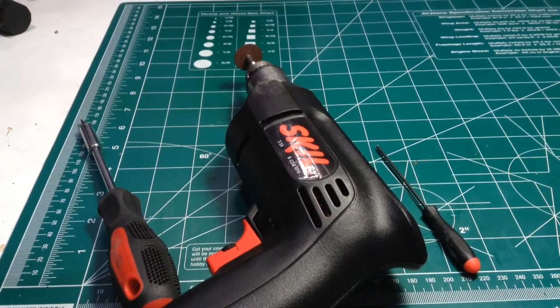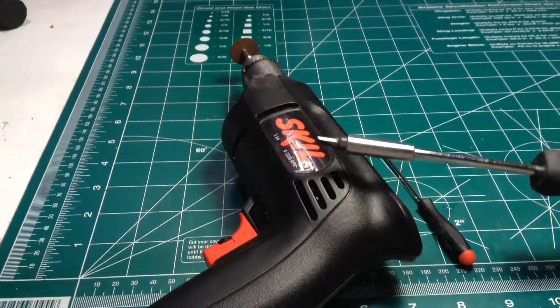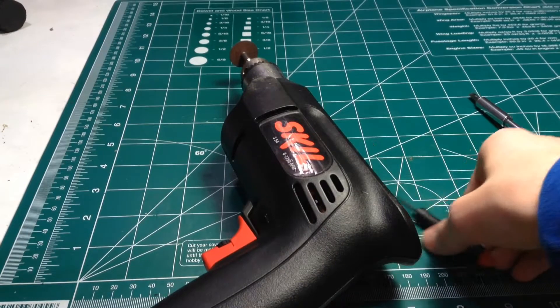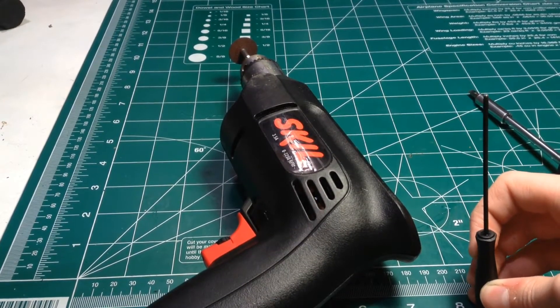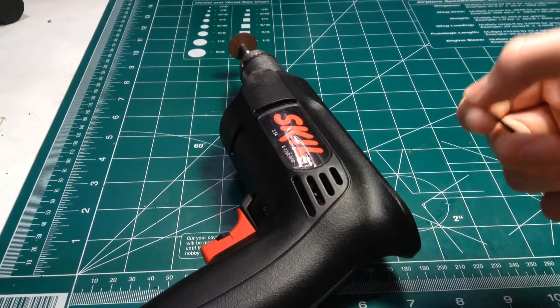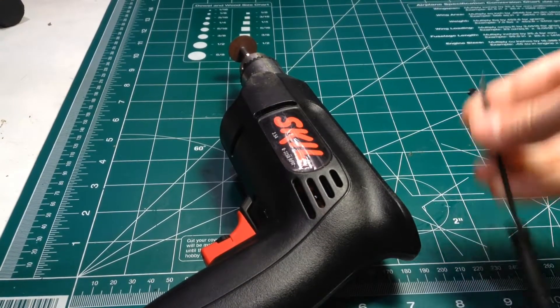First we're going to go over the things that you will need. You're going to need a flathead screwdriver with a reasonable size tip on there. Also make sure that your screw is stripped — before you determine that it's stripped, make sure you try to get it out first.